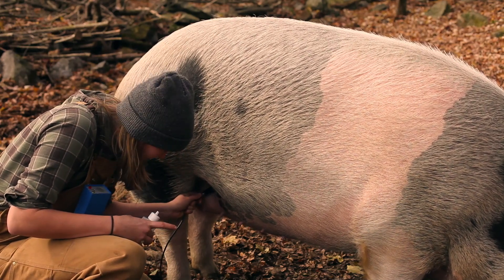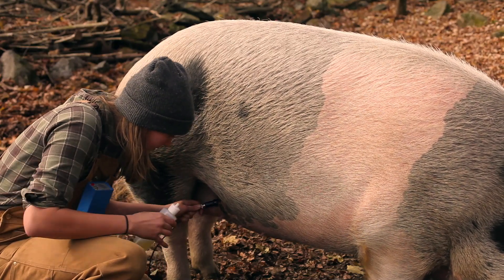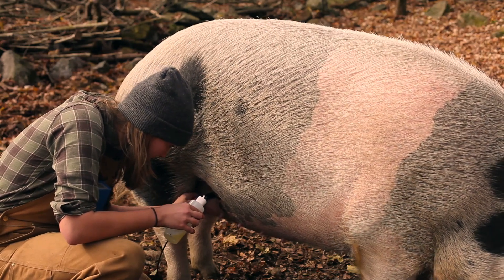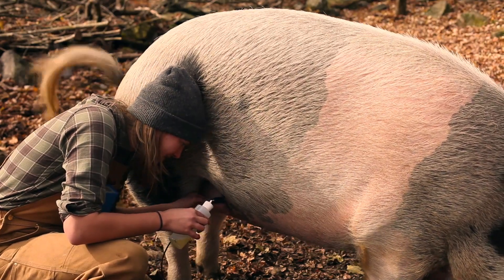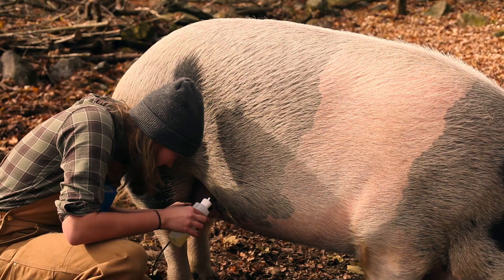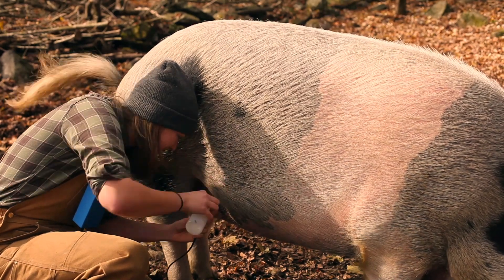The bladder is towards the back, so you want to have your probe pointing towards her front shoulder. So you just keep moving around. You can hear it starting to change, so I'm just gonna add some more oil to get better contact.